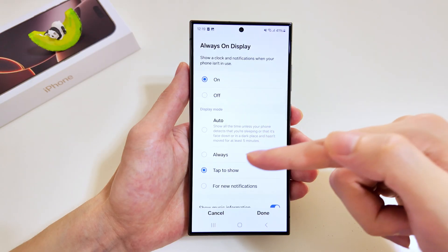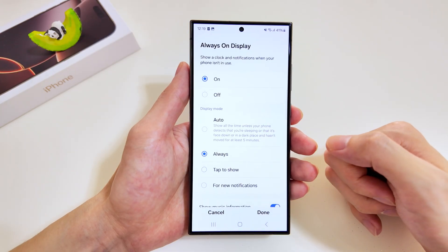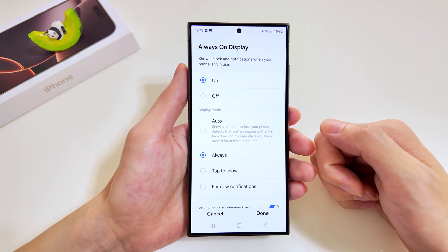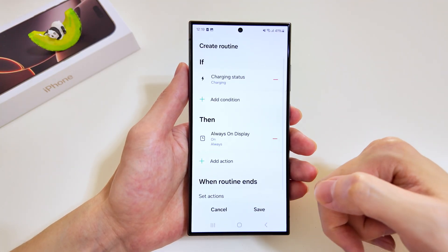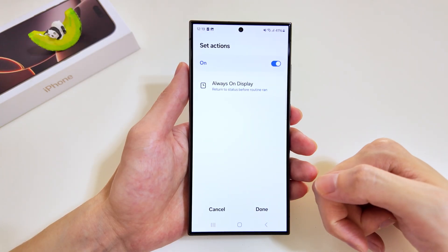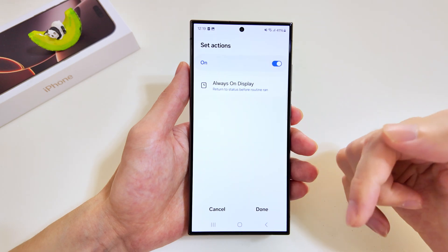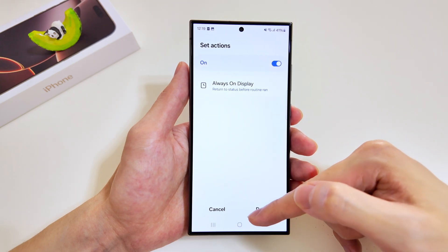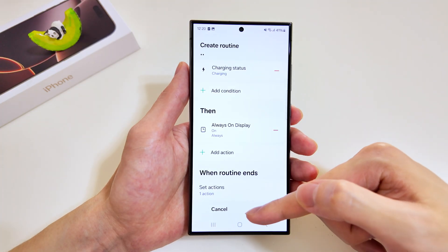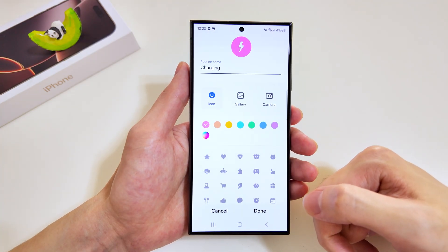We want the Always On Display to be on to show the clock, and at the bottom it'll be set to 'always'. This means that when your phone is charging, the Always On Display will be turned on. When the routine ends, we want the Always On Display to return back to its original settings — that may be auto or even tap to show. Let's save it.